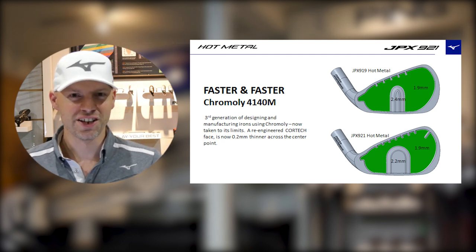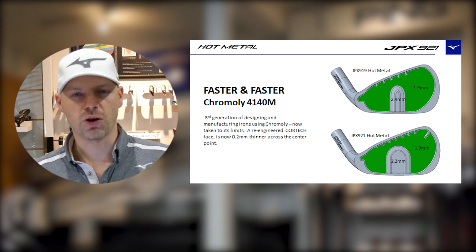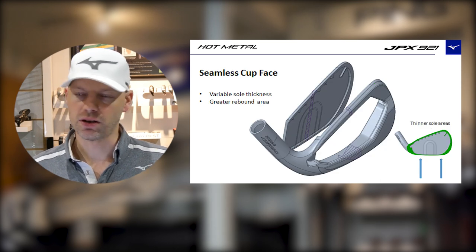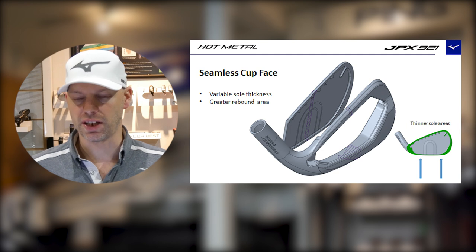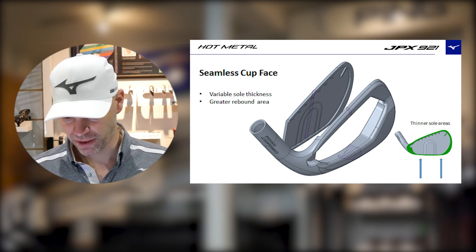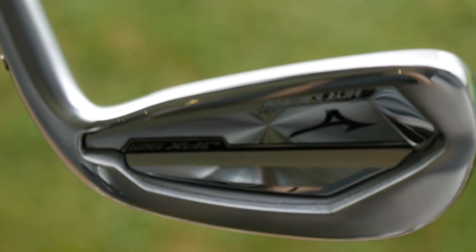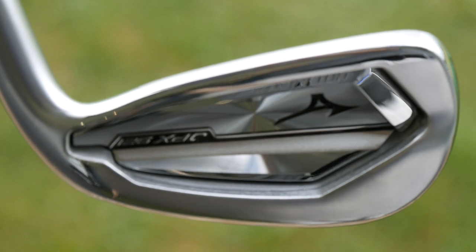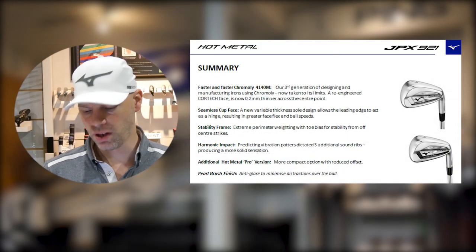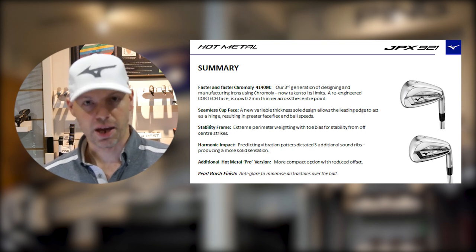It's 0.2 millimeters thinner, so out of the middle we should be seeing some increased ball speeds, and around the outside — which is obviously the Hot Metal — trying to retain ball speeds all around the face. Same 360 cup face design. Lots of manufacturers have done it because it gives the whole face a little bit of an opportunity to flex when you don't hit the middle. Stability frame — they're pushing weight towards the toe because after countless measurements of amateur golfers and their misses, they believe putting weight in the perimeter toe section will help the average amateur on their misses.